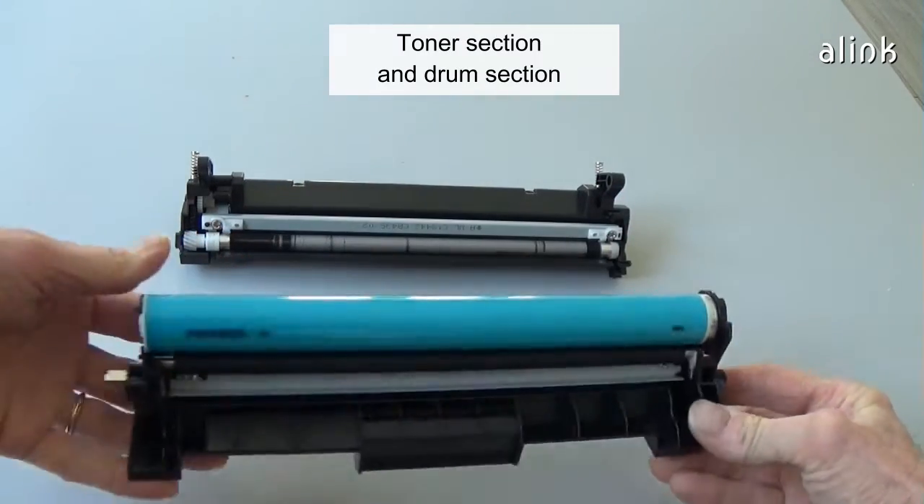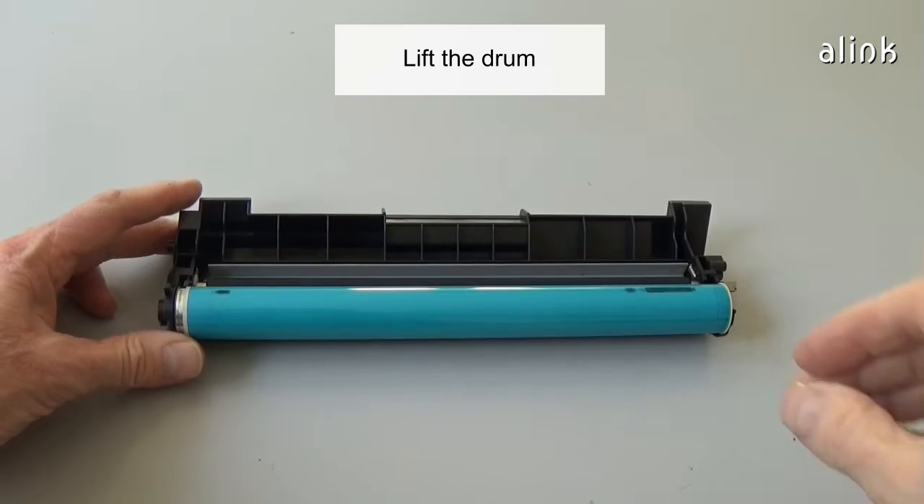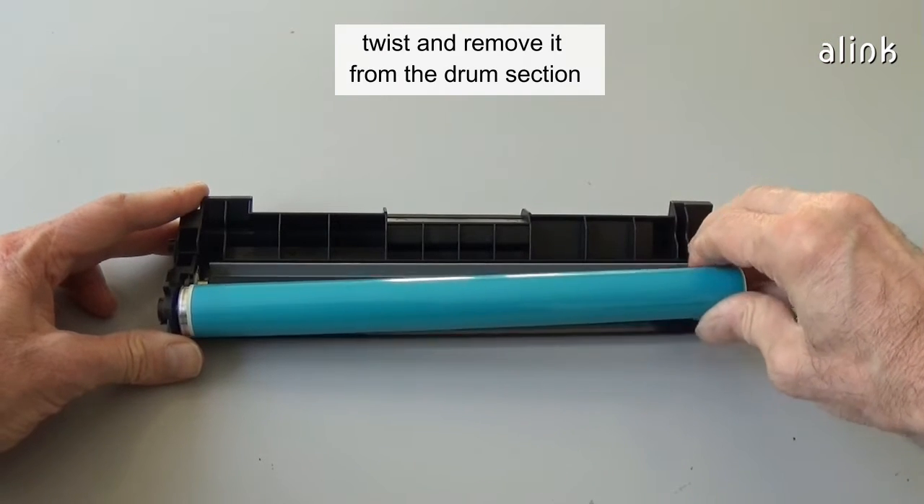Toner section and drum section. Lift the drum, twist, and remove it from the drum section.